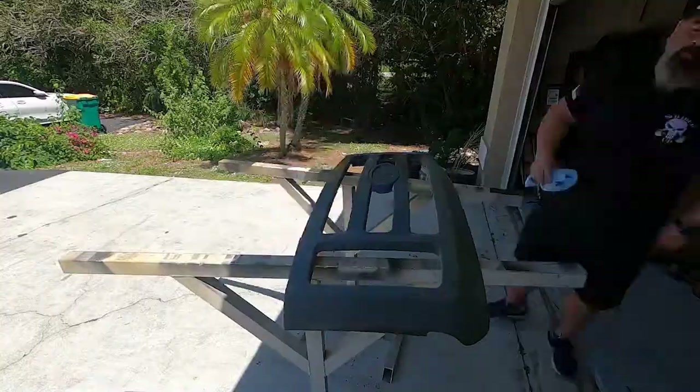We're gonna degrease this now and then prime it. There are a lot of imperfections in the grill — it's the original grill so it's got a lot of dings and dents. We just degreased it and we're gonna prime it now. I had to figure out if I should push it in the sun after priming or not — went to Google. Apparently you shouldn't; quick drying in the sun will ruin it.